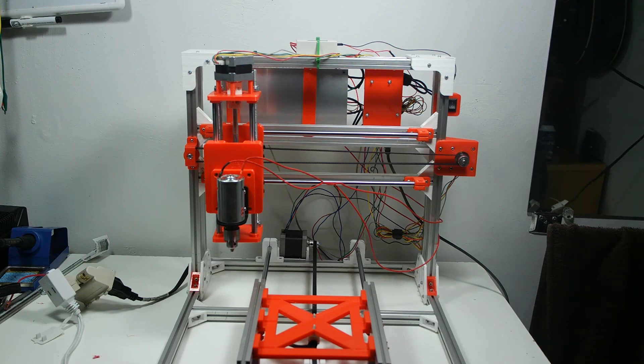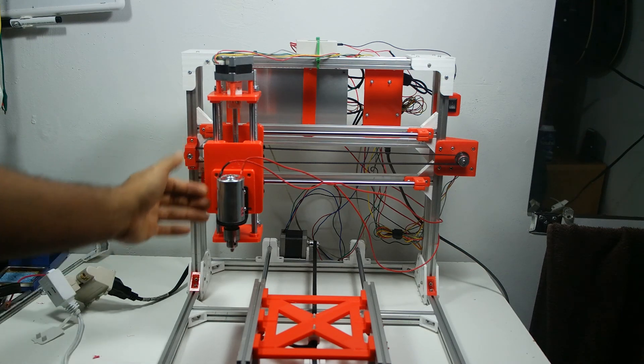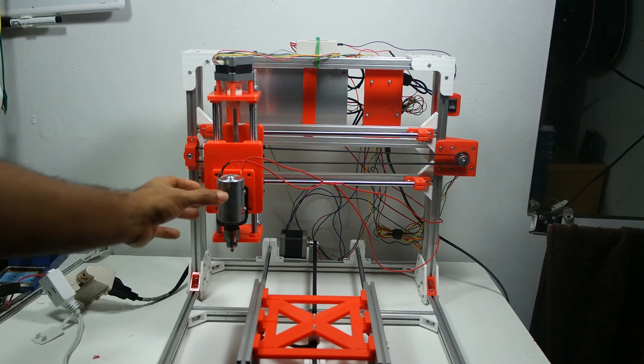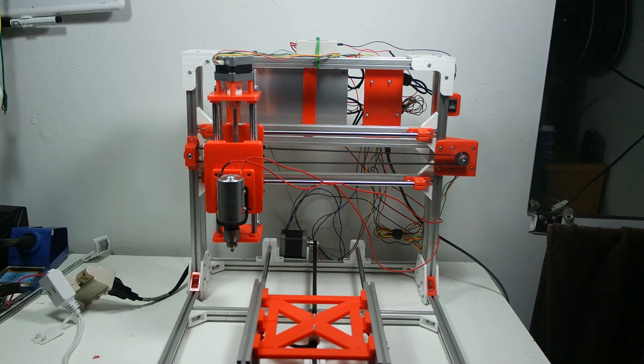Everything is assembled now. My motor from Banggood is installed — they sell it with a bracket, so I just installed that bracket and left it. I made a spacer board so I can install the bracket right away, and if I want to switch the tool I just swap the bracket. The threaded rod with the lock nuts was kind of annoying to put together, but once everything is aligned it's rock solid — really, really rock solid.